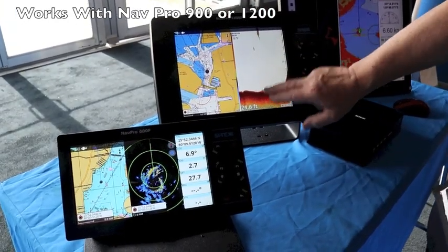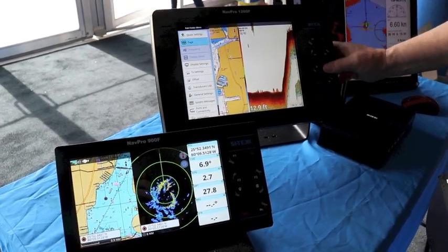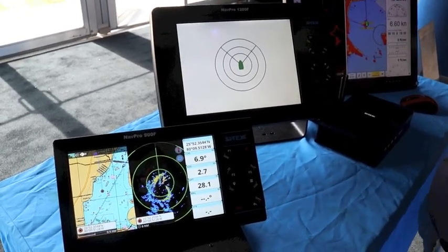Here's the NAVPRO 1200 with our chirp sounder on and the Navionics chart display. To go to radar, all we need to do is select the radar page. So here comes the radar page up on the display.